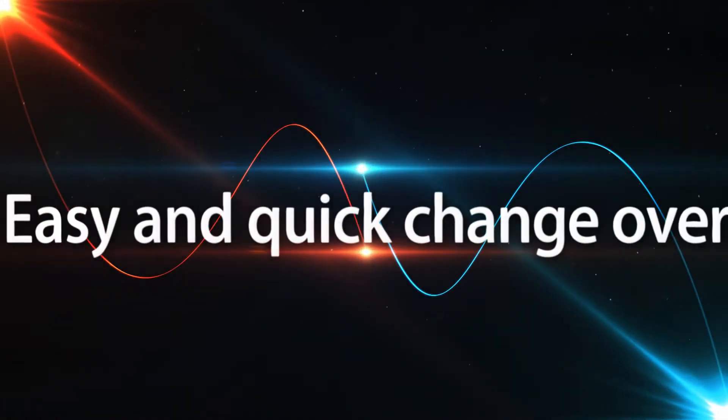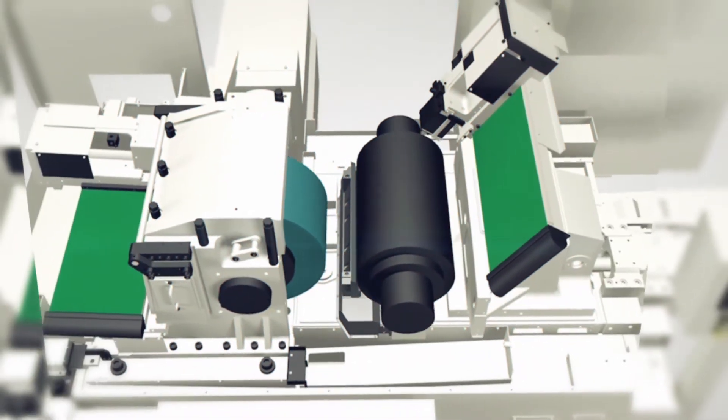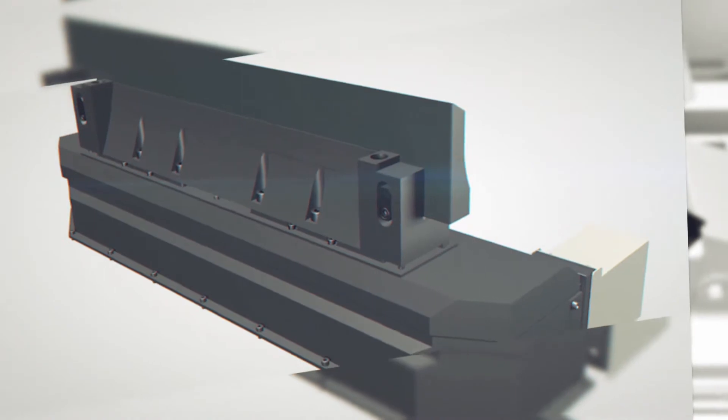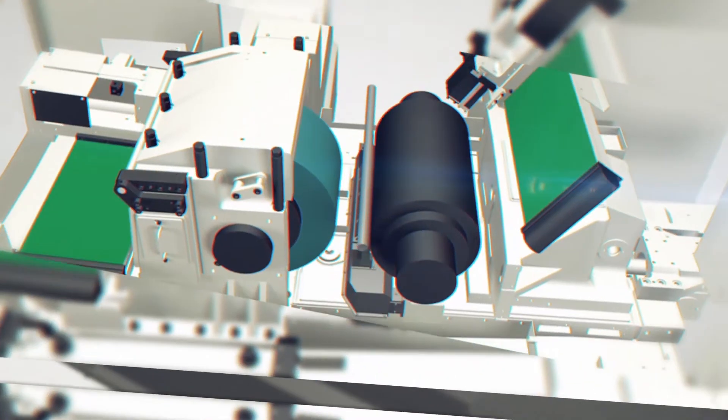Thrufeed Centerless Grinding Machine, C6030TH, which can provide you easy and quick changeover. Skilled operator is not required for changeover.